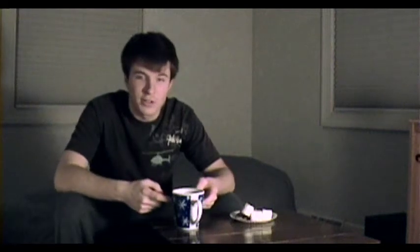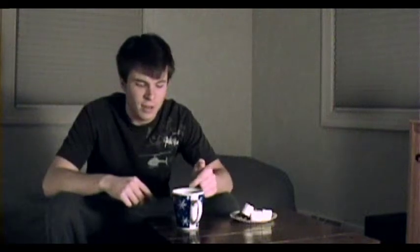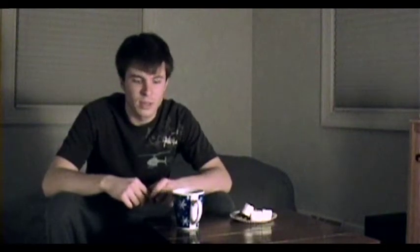I was just making myself a cup of hot chocolate and decided I needed to turn on the camera and tell you guys about hot chocolate. I'm sure you know what hot chocolate is, but it's just the perfect late night snack for relaxing. If you're not having hot chocolate at least once a week or three times a week, you're really missing out.